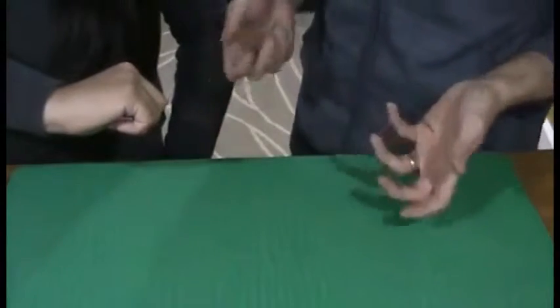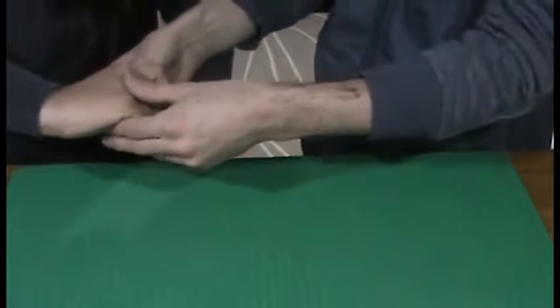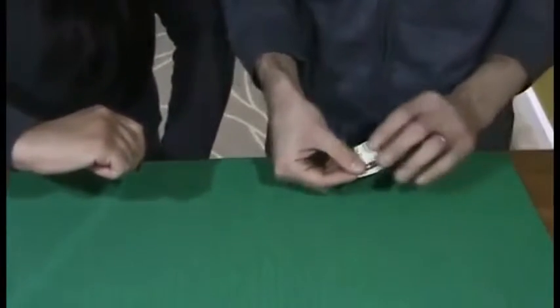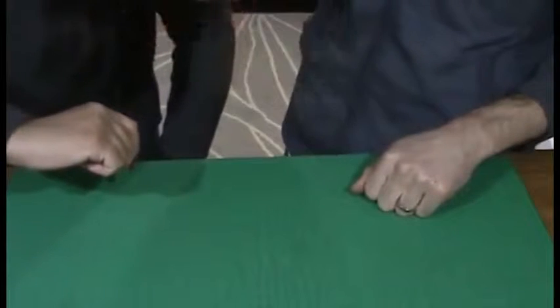Now this is what's going to happen. I'm going to reach inside and I'm going to remove one of the bills — in this case it's the $5 bill. So I have the $5, you have the $1.